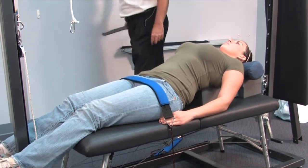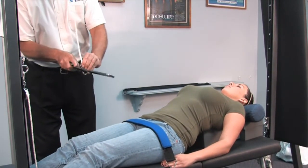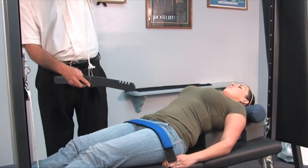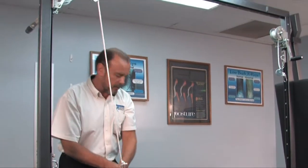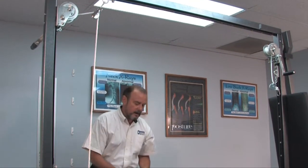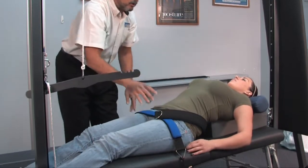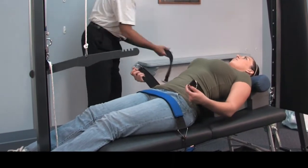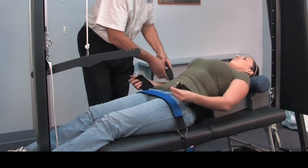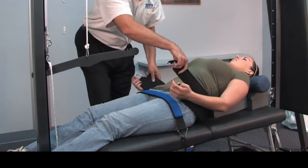Next we're going to take the more heavy-duty crossbar and hook that up. We're going to take the non-adjustable neoprene covered traction belt and place that behind her. Very often for the lumbar traction we'll use two of them, as they tend to be a little more comfortable for the patient. We'll hook those up to our crossbar.